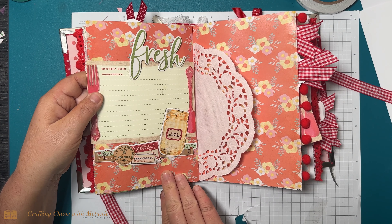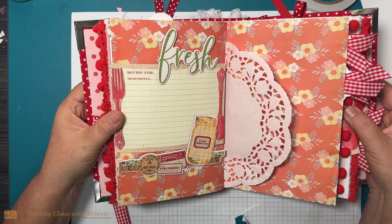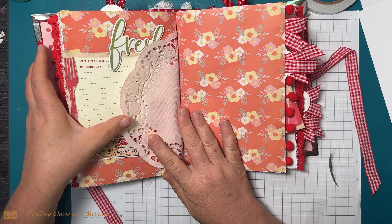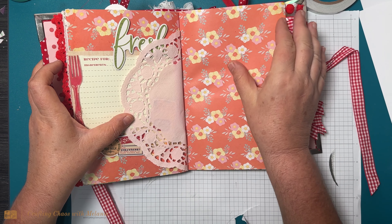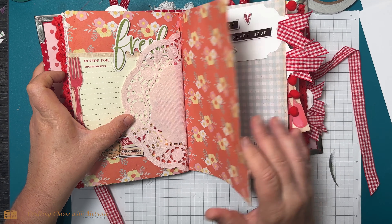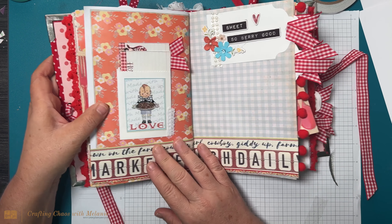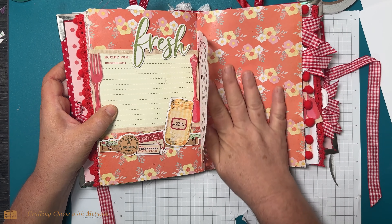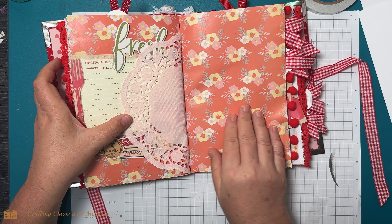Oh look at this — look at that paper. I don't know what this paper is, it's almost got a little bit of a shine. It's pretty, very pretty, but it's a little bit slick so I don't think you could write on it. You would definitely have to glue the recipe on this one.